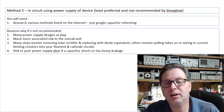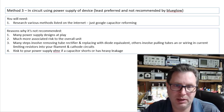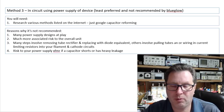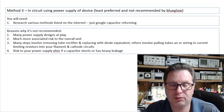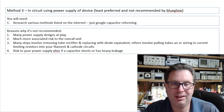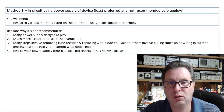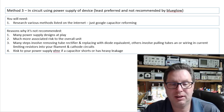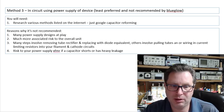If you want to go this route, research various methods listed on the internet — just Google 'capacitor reforming.' You'll find several different methods for doing it in the actual amplifier, receiver, or whatever device you're trying to reform capacitors in. So why am I not recommending it? Many power supply designs at play, and much more associated risk to the overall unit.